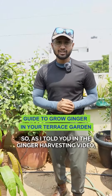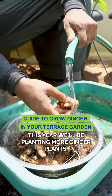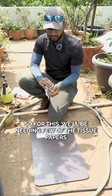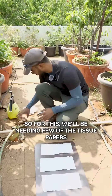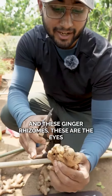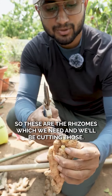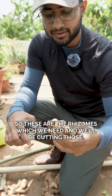Hello plant lovers. As I told you in the ginger harvesting video, this year we'll be planting more ginger plants. For this we'll be needing a few tissue papers and few ginger rhizomes. These are the eyes which will actually give us the new saplings. So these are the rhizomes which we need and we'll be cutting those.